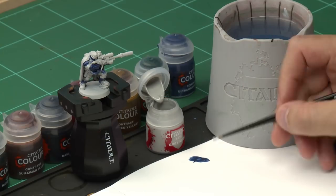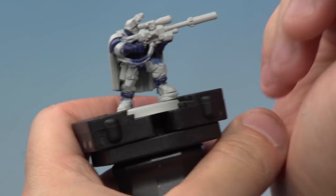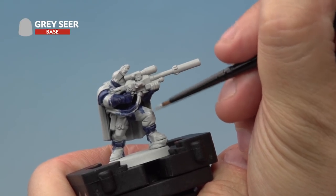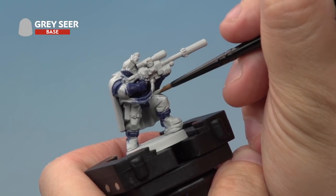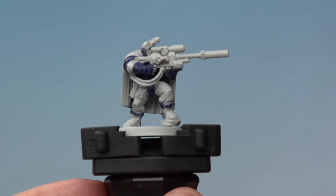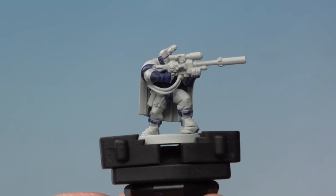Grab yourself a medium layer brush. We're going to take a little bit of the Grey Seer out of the pot onto our palette, and water it down just a touch. Then onto our miniature, just touch up any area that shouldn't be blue that had the blue contrast paint hit it. You might need a couple of coats to get a nice solid base coat, but it's really worth doing to make the model nice and neat. And there we go, we've tidied it up with the Grey Seer base coat and we're ready to move on to the next contrast paints.